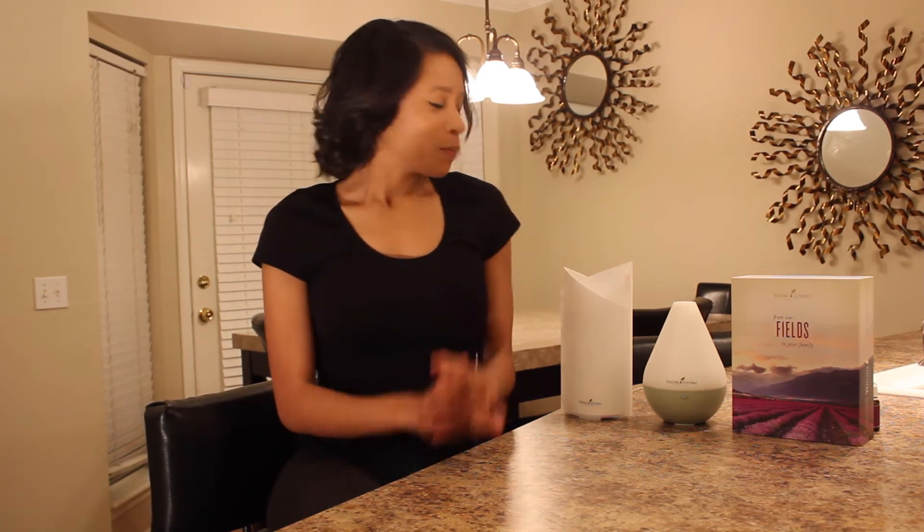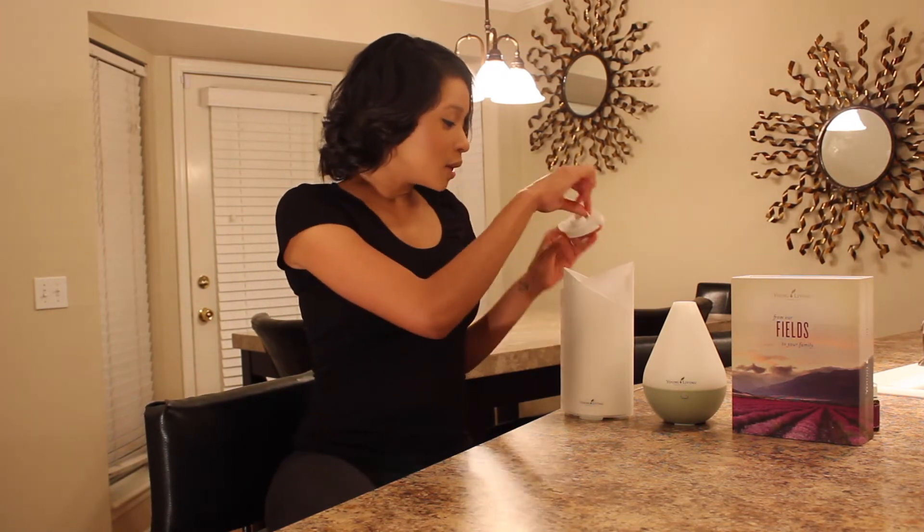the aria diffuser. I do not have the aria diffuser but I will tell you it is going to be one of my next diffuser purchases. Even though you see two diffusers here, I actually have two more — you can never have enough diffusers. You need one in your car, your kitchen, your bathroom, your office — you need them everywhere.